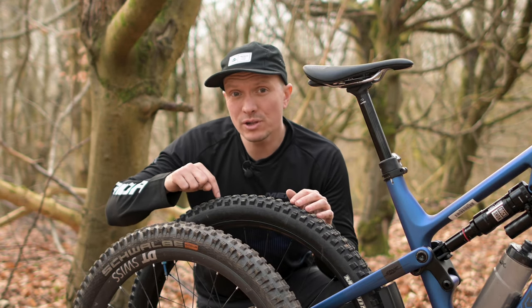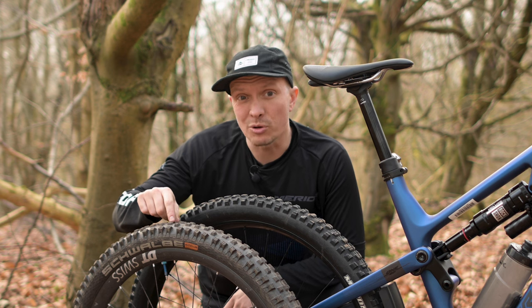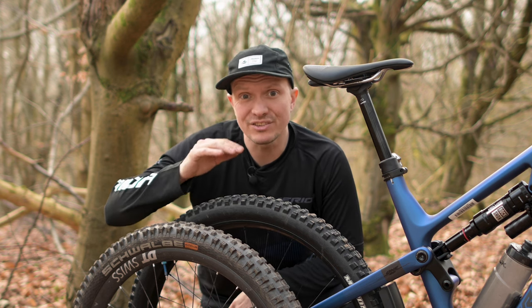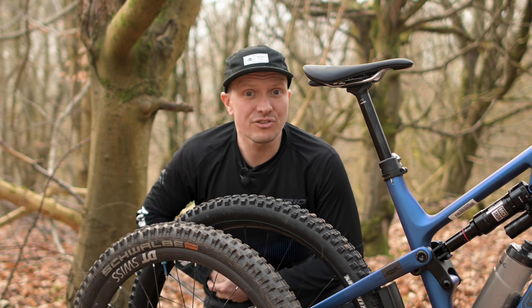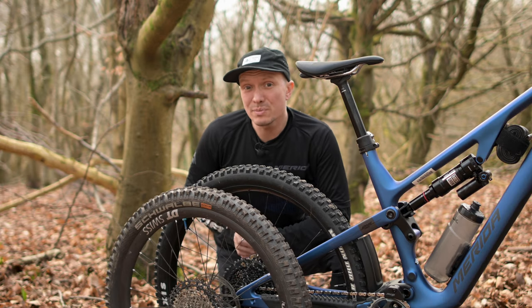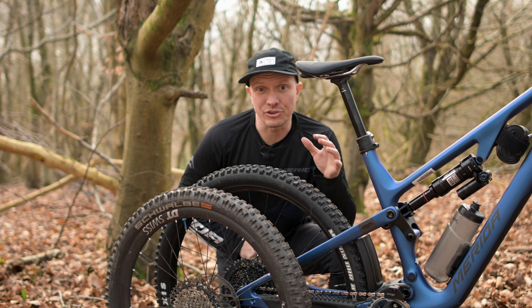However, changing the rear wheel size affects the geometry of the bike. Switch to the smaller wheel on a bike designed for the larger one and you'll make the bottom bracket lower and make the seat and head angle slacker, messing up the handling and also potentially giving you issues with pedal strikes. Go the other way and you'll make the bike higher and steeper and you'll likely run into tyre clearance issues too.